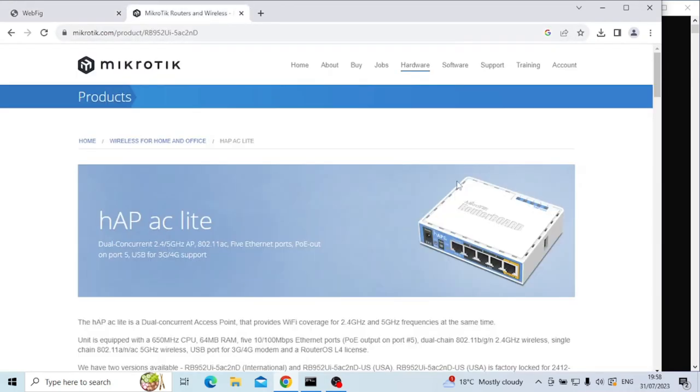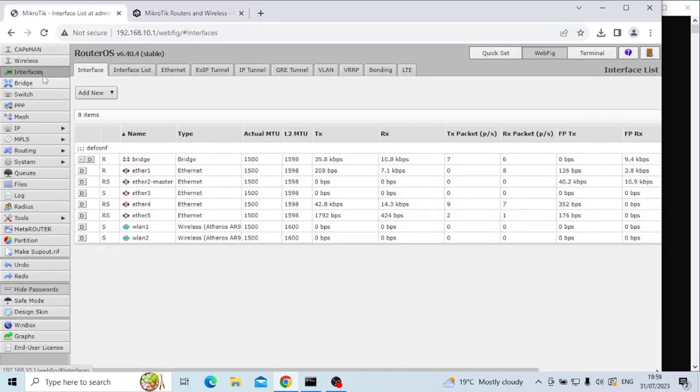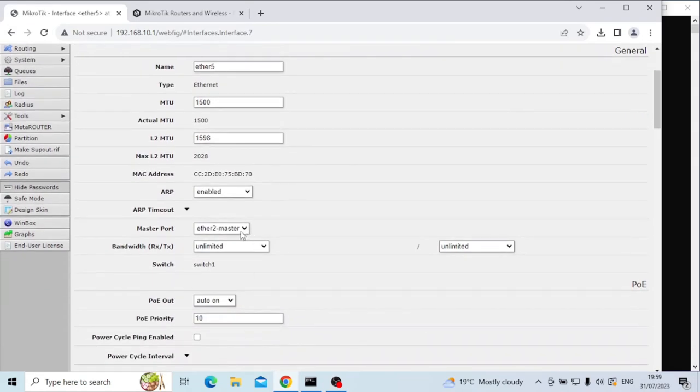Going back to these five ports — the way this works is that the internet goes into this port, then this second port essentially becomes a master port of these other ones, so these four ports behave as if they're one network segment. The way that we change that — because we're going to set port five as our guest network — is to go into WebFig, then in interfaces, go into the interface for ether5, which is the port I just showed, and change this master port to be none.